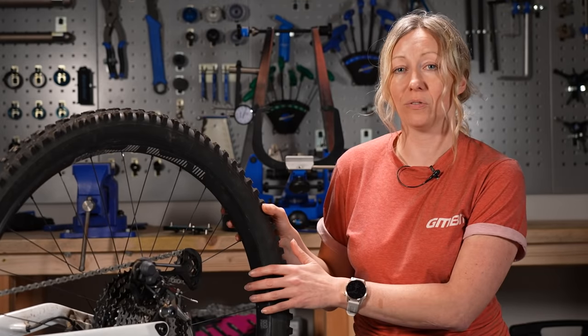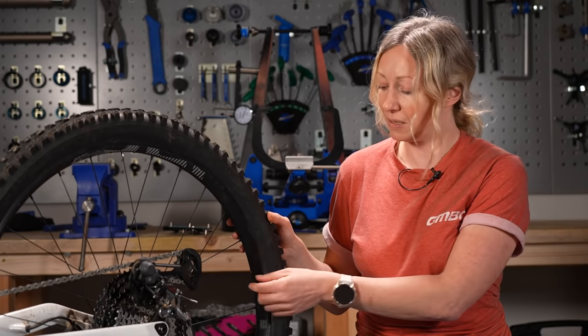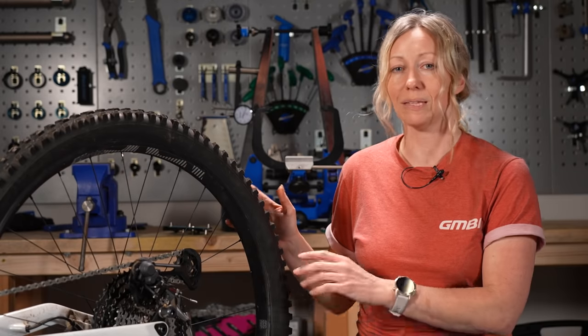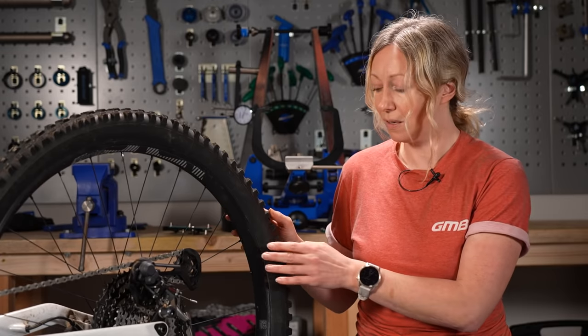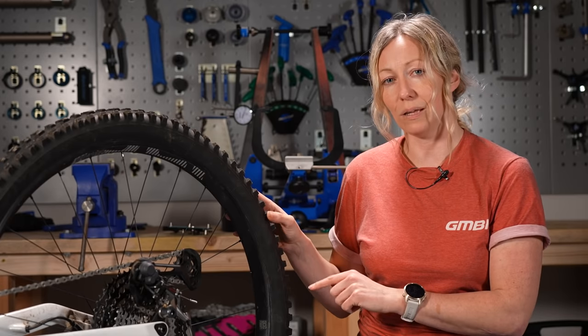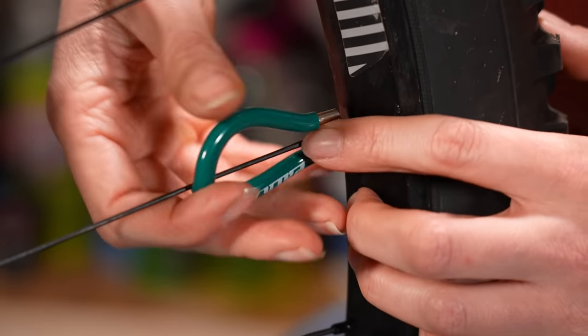Wheel manufacturers will specify what tension a spoke has to be, much like the torque settings on a bolt or a particular component. You don't want to over-tighten these because it can even pull the nipple through the rim and damage it completely. This is why when we're tightening up, we're going to err on the side of loose because it's nicer on the wheel to be looser than tighter. It's also another reason why you need to get your wheel to a local bike shop or a wheel builder to make sure they torque it back up to the manufacturer's tension settings.